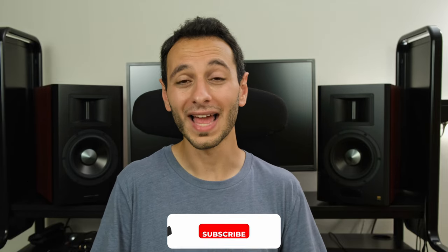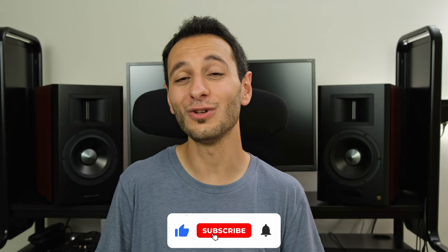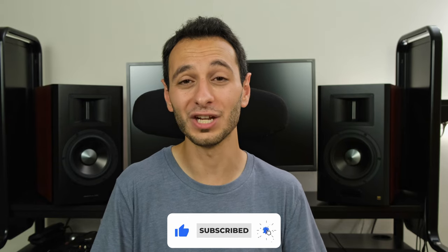I'd love to know what sort of setup you run — active or passive — and which you prefer. If you haven't already, do drop a like, subscribe, and hit the notification bell, all of which are appreciated and allow me to continue delivering honest reviews and comparisons like this one. I've been Totally Dubbed — take care of yourselves and goodbye!